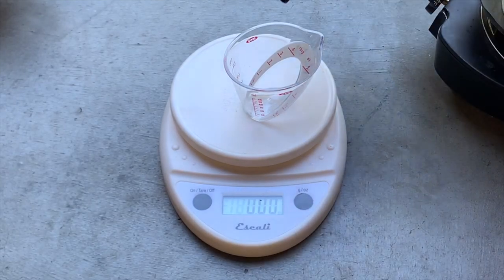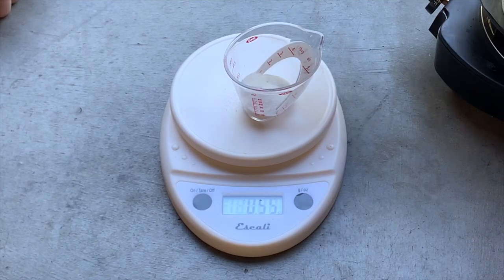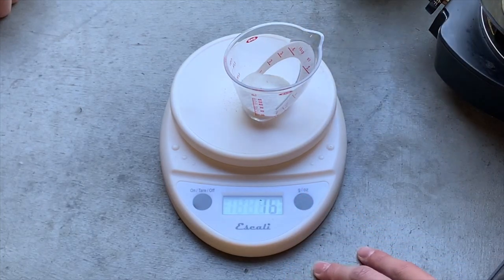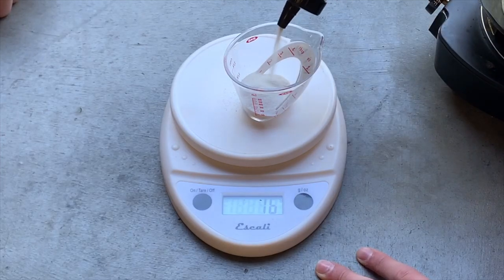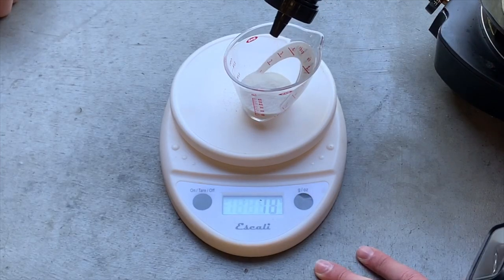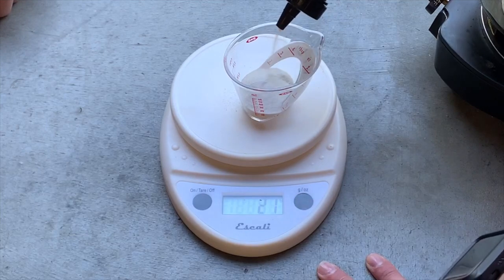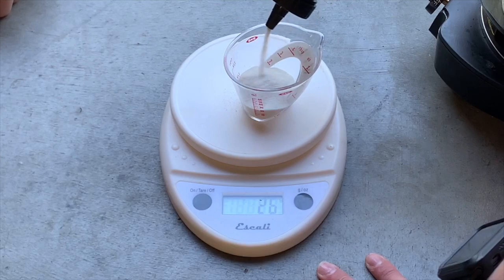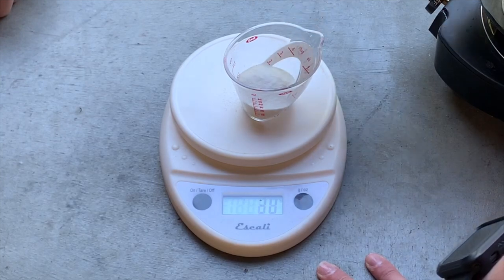We're going to start with our stump remover and try to get exactly 60 grams. Oh, that's ounces. Okay, 16 grams — we don't want 60, we want 30. Yeah. It's 21... we're going with 30 instead, so we're going to change the other numbers likewise. There we go, 30.